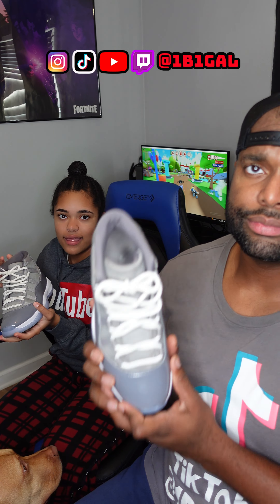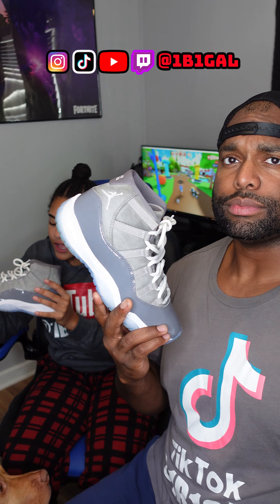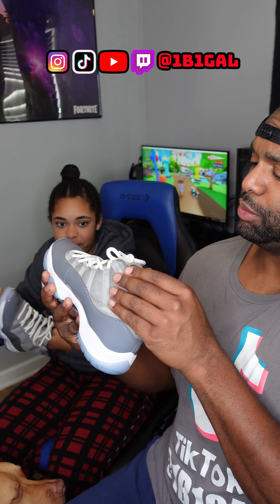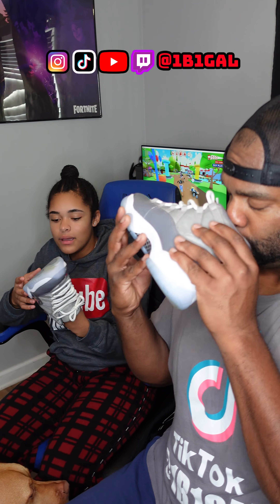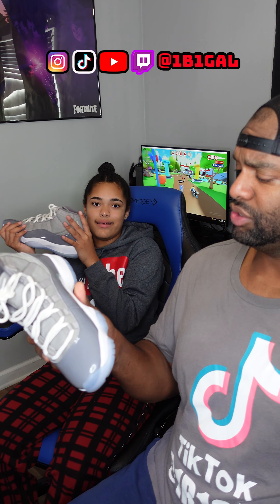They are blue, white, and gray. They are very comfortable — like super comfortable. One to ten, how comfortable are the cool grays? They're a ten. I like these a lot because they make me taller.